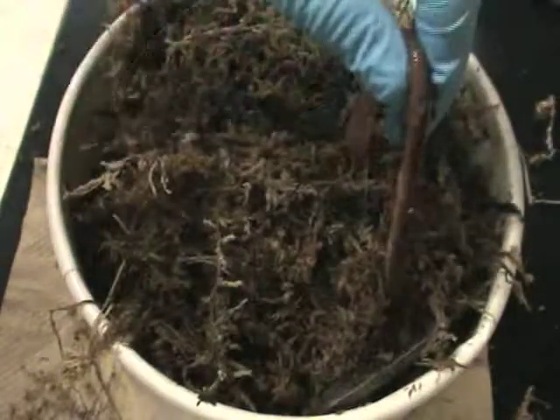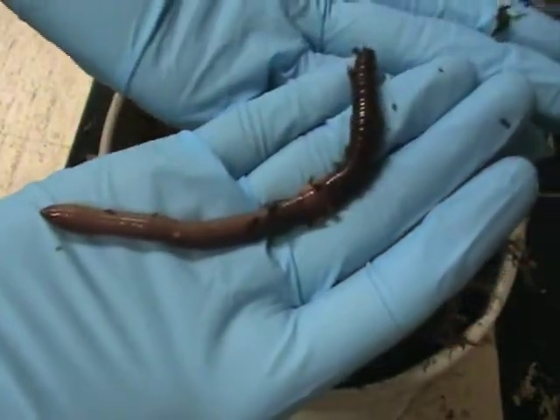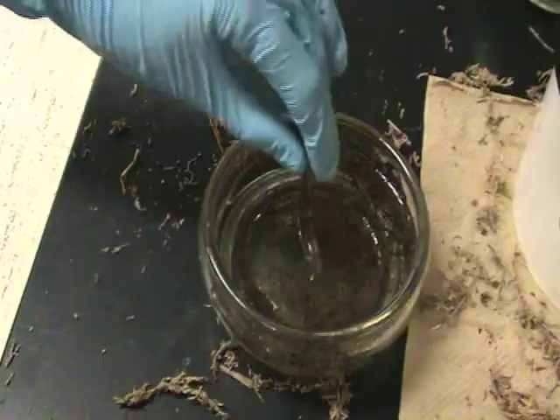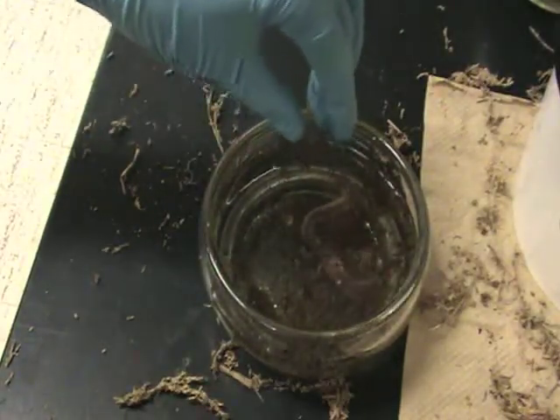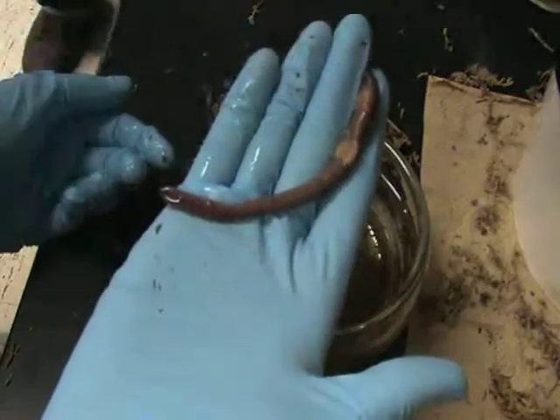Begin your dissection by picking an earthworm out of the dirt and observing its external features. Then, dip it into the sleep solution, which is actually rubbing alcohol. Retrieve the worm after it has quit moving.